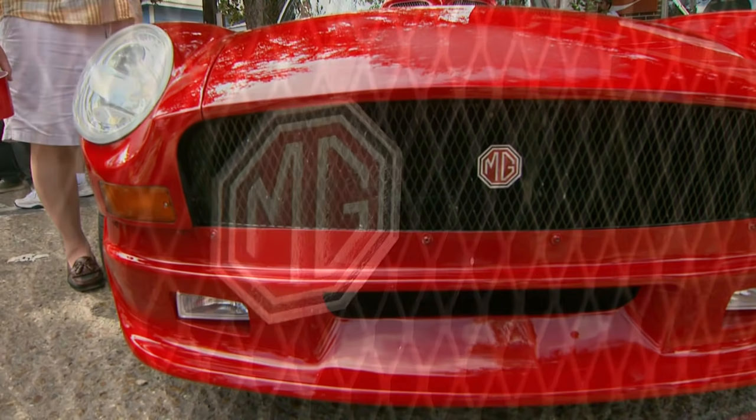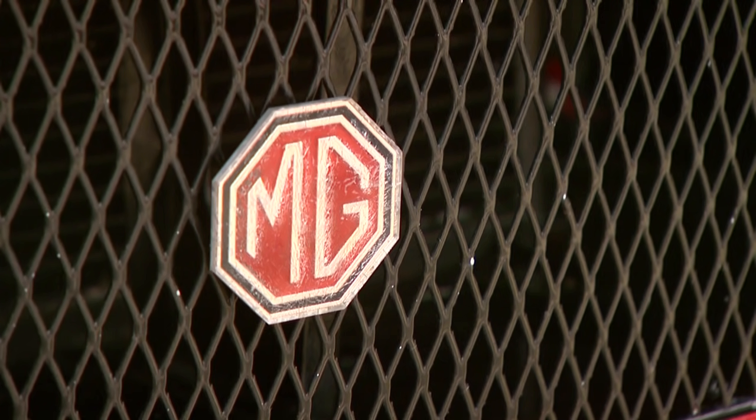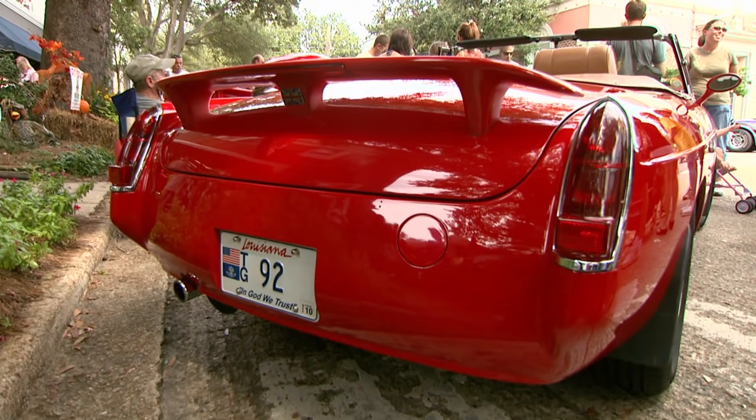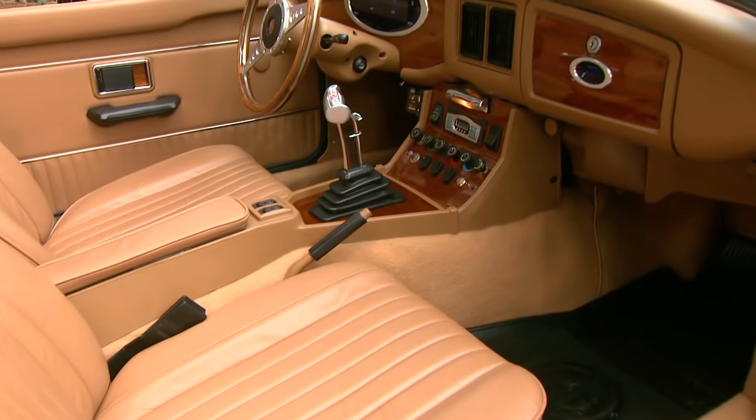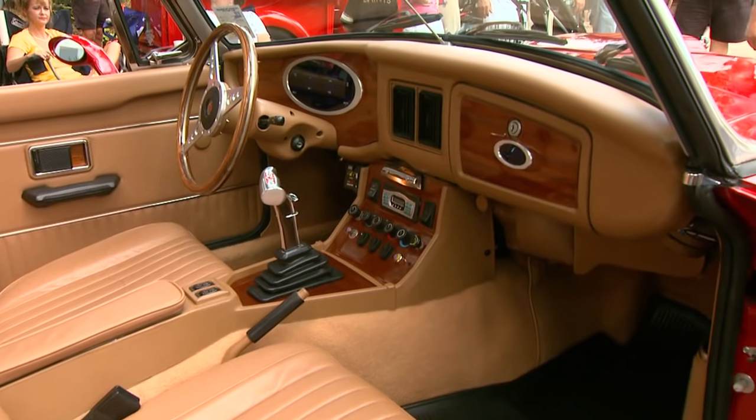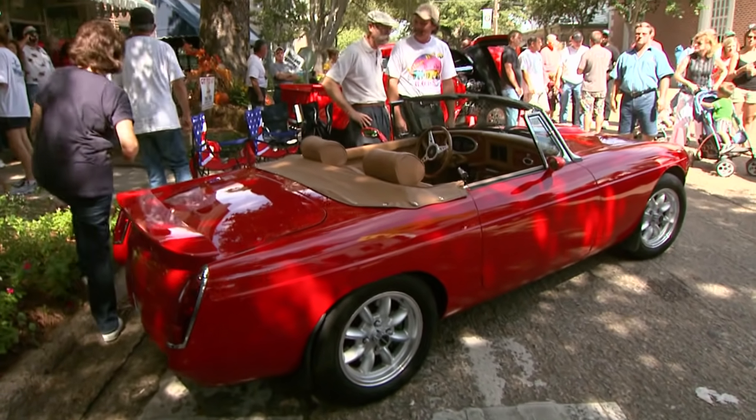Where'd you find this car? Well, I actually bought this car from an estate sale in the town I'm from. It was dragged off into the woods. Engine was gone, hood was gone, no interior. I paid $20 for the car and thought it'd be a good project. You paid $20 for this thing? $20. Wow.